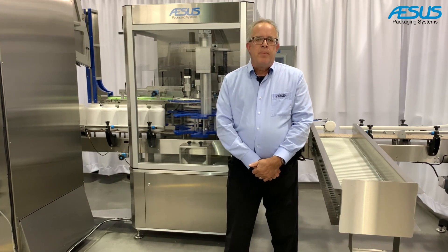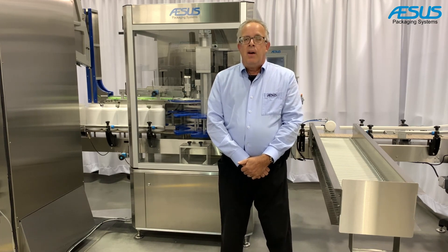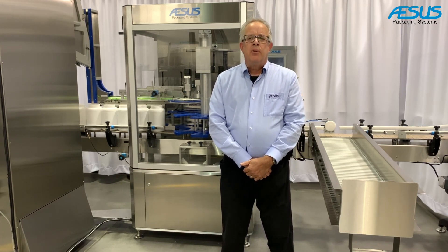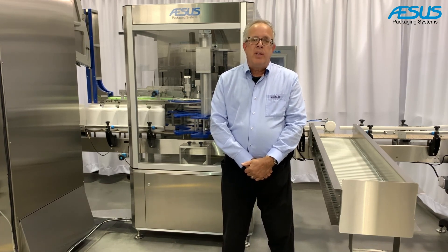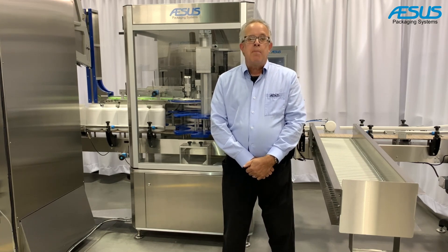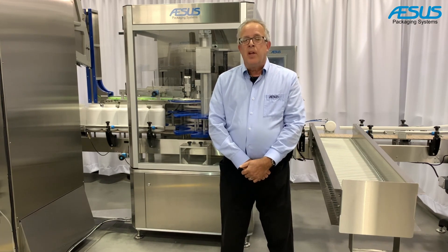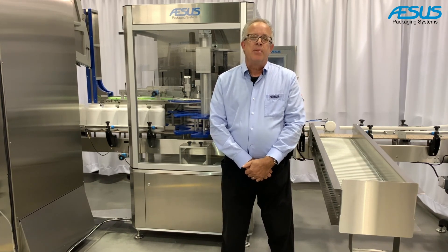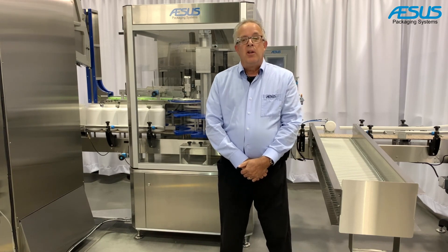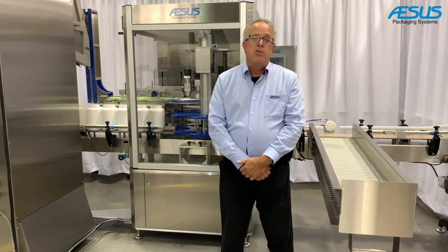The Premier Star Capper can do a various range of bottle shapes and sizes, but the caps are limited to the flat types typically found in pharma, vitamin bottles, and food products. The caps can also be metal lug caps for glass jars and bottles, and we can apply these with great precision without damaging the lugs, because excess torque usually damages the lugs on the caps.